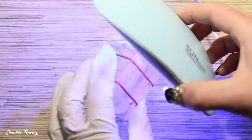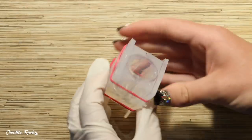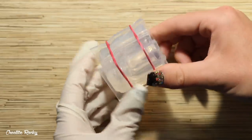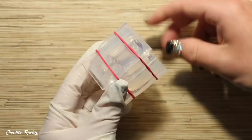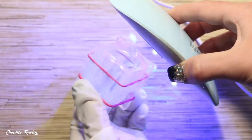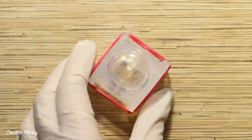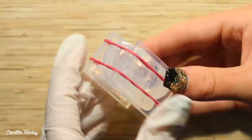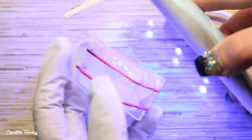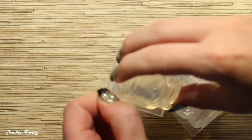I then did another layer of the same just to make sure there were no holes in the bottle — again filling the UV resin into the mold, rotating it around, pouring out the excess, and curing what was left. Here you can also see that I'm doing the exact same with the fishbowl mold as well.